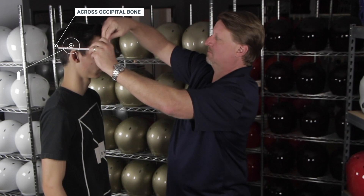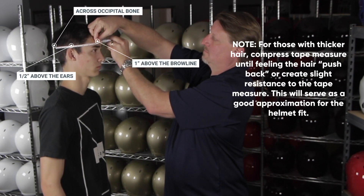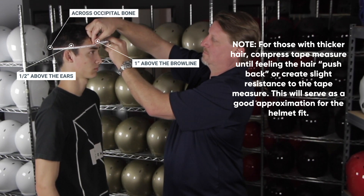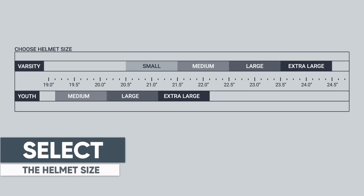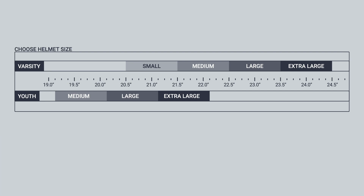Measure the circumference of the head, assuring to touch one inch above the brow line, one half inch above the ears, and across the occipital bone on the back of the head. Refer to the size chart for a starting point in selecting the helmet size. You may need to go up or down in size after checking for proper fit.